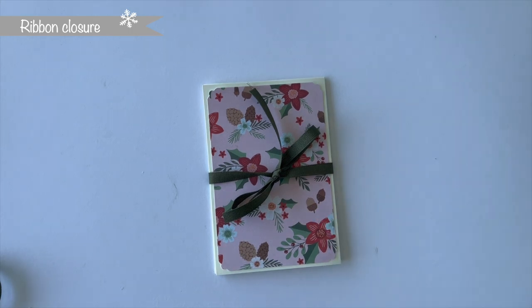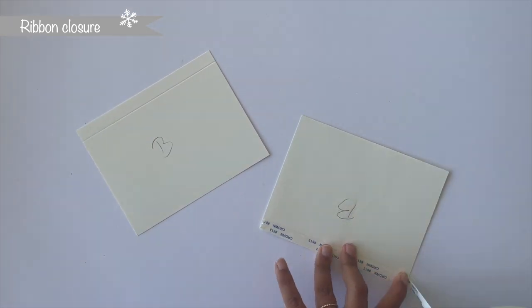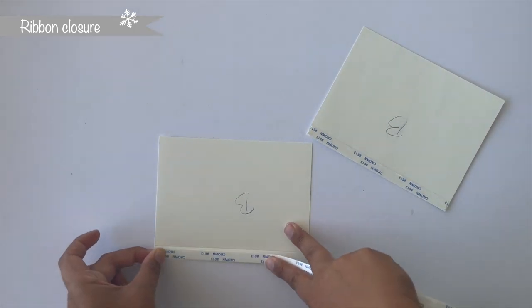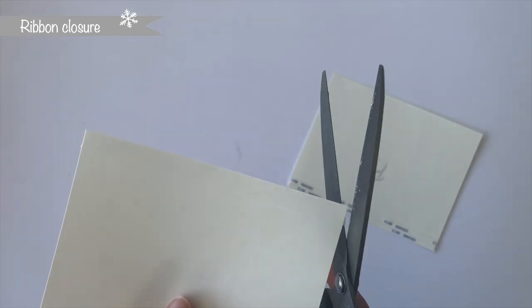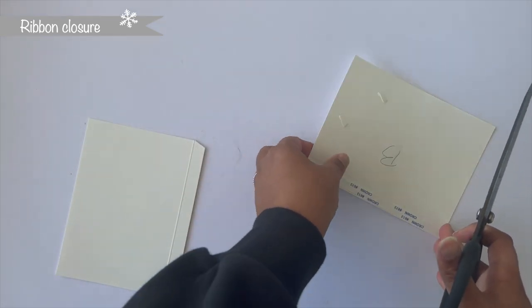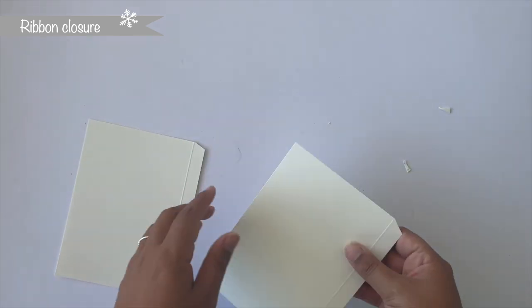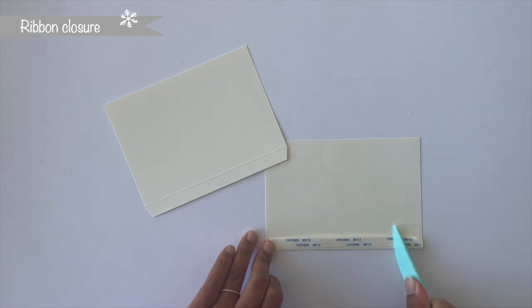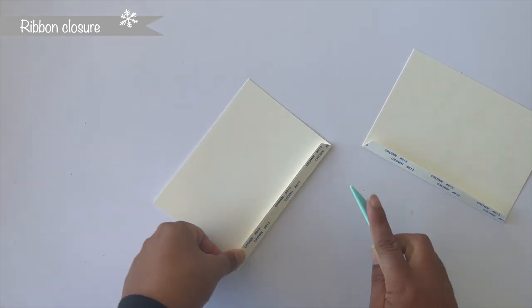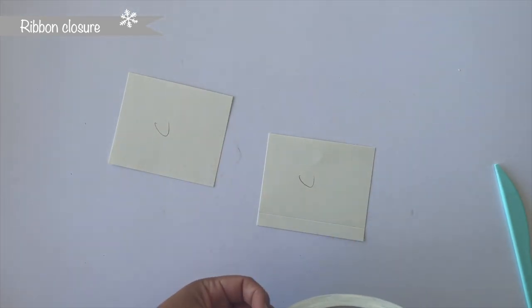Now for the next add-on style with a ribbon closure. Start with cardstock element B and some 3/8-inch tape — place the tape right next to the scoring lines on element B. Turn around the cardstock and cut the corners at an angle right next to the scoring lines without cutting into them. After cutting corners, fold up those flaps on the back side and use your bone folder to burnish it down. Then place 3/8-inch tape next to the scoring lines on cardstock element C, making sure not to cover up the scoring lines.